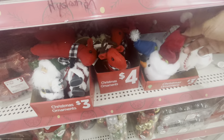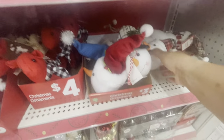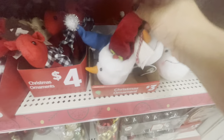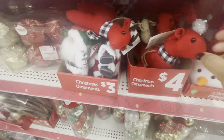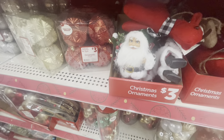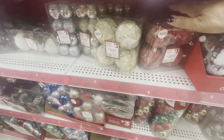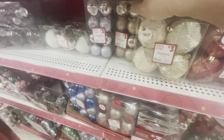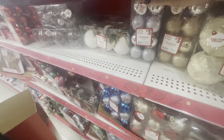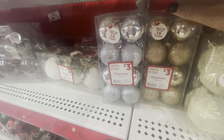These ones down here are three dollars. They have this one here and these actually light up. They have the reindeers which are four dollars. They have Santa here — these are three. They have some really pretty ornaments — you get a four-count. They have red and gold, and here are the 16-count shatterproof ones — these are three dollars.